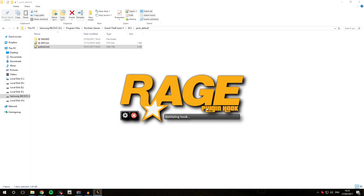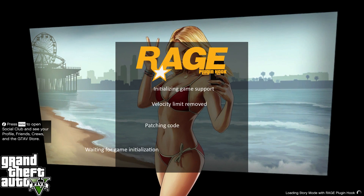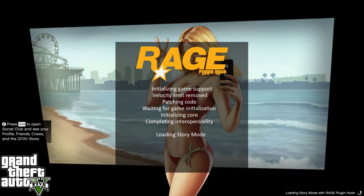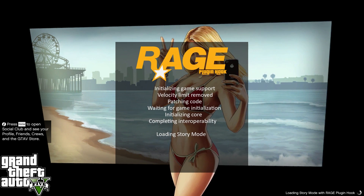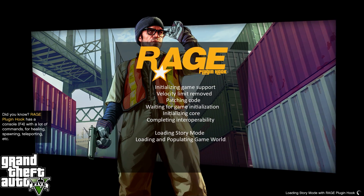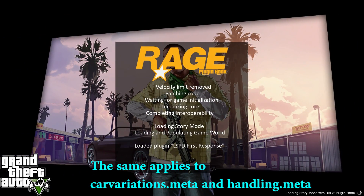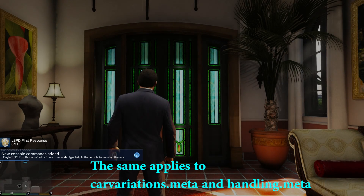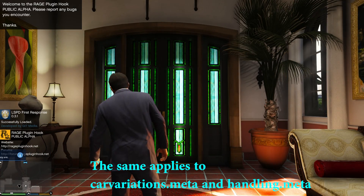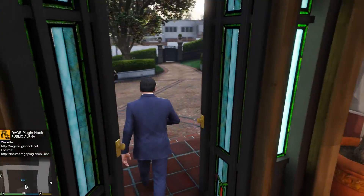Now we'll open the game and I'll show you how to spawn and use the vehicle. While the game is loading, here are a few potential crashes to be aware of. The game will say 'Loading Story Mode' and then load further. If it crashes around the 'loading and populating game world' stage, that means you made a mistake replacing the vehicles.meta entry. Go back over your vehicles.meta, make sure the item and slash item tags are correctly placed with no duplicate item tags. Do it exactly as shown, otherwise the game will crash due to an invalid XML format in your vehicles.meta.